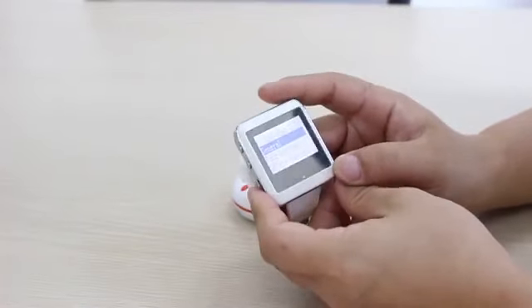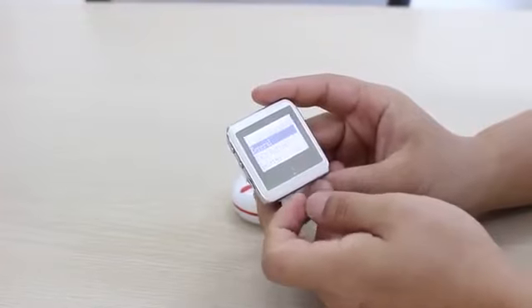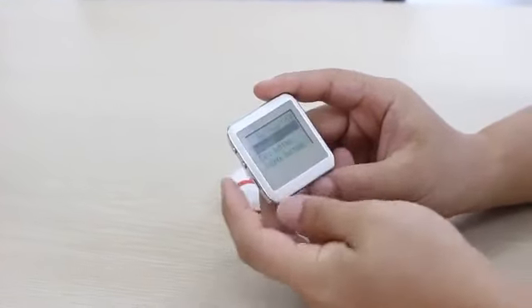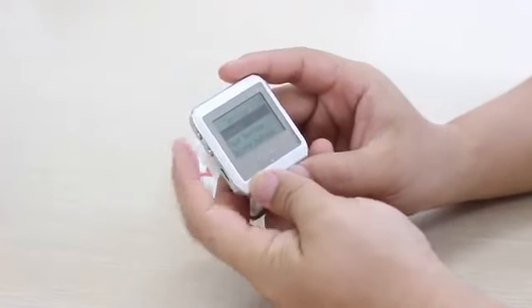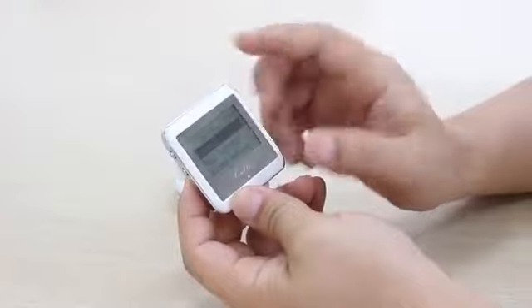Now the page will show general power buttons and delete buttons here. Then we use the up and down keys to choose power buttons.